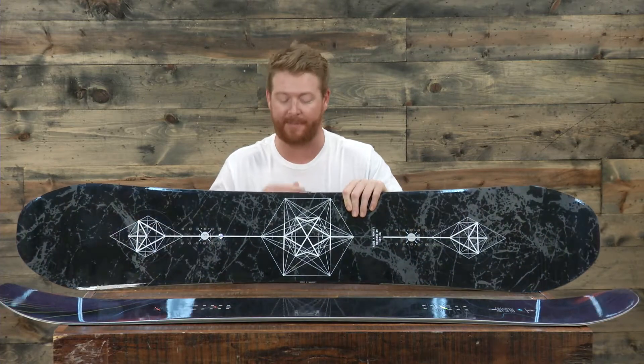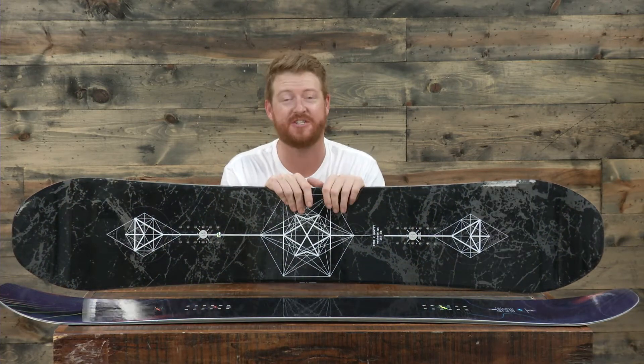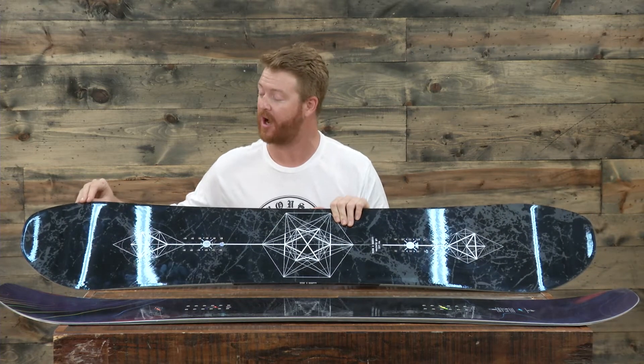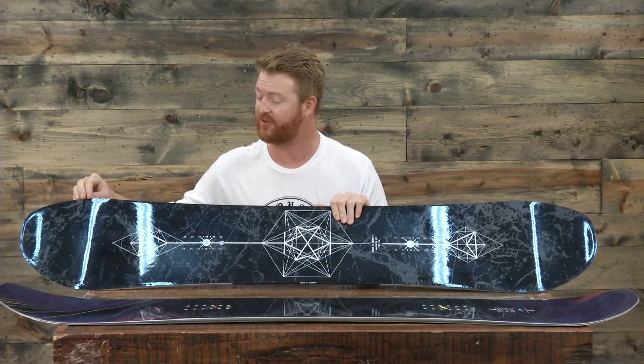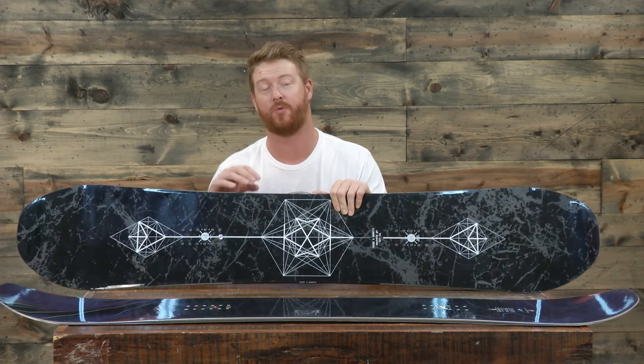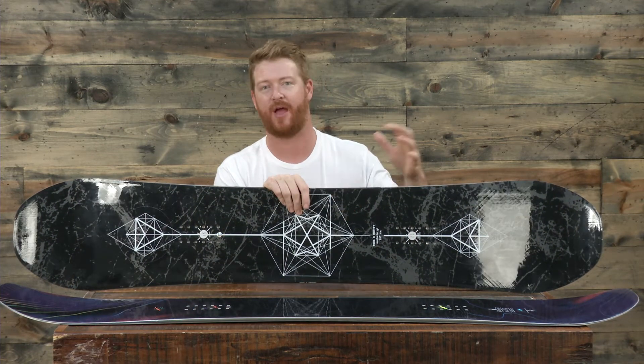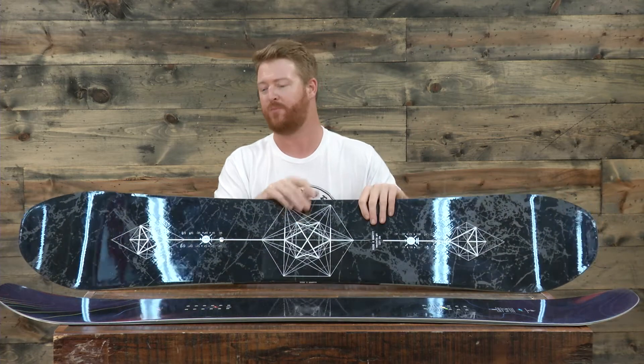The last laminate the Machete GT has is a carbon array 5 — on each contact point corner, five strands of carbon radiate across the board to the opposite edge, underneath the insert packs. This gives the board more snap and pop on the nose and tail so that even though the nose and tail have a little rocker, they still have a lot of energy, which you don't really find in typical rocker nose and tail boards.